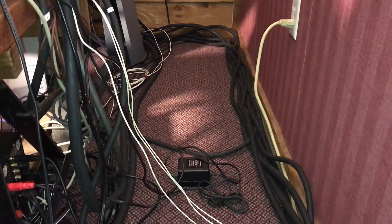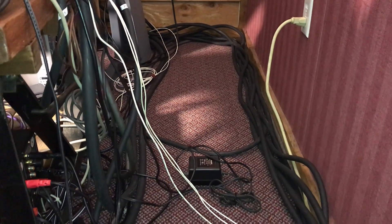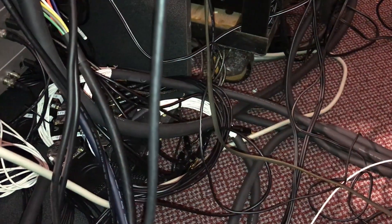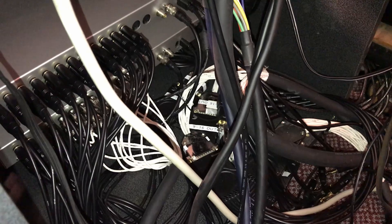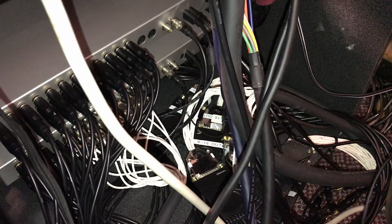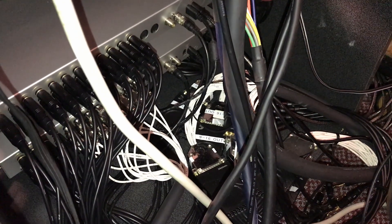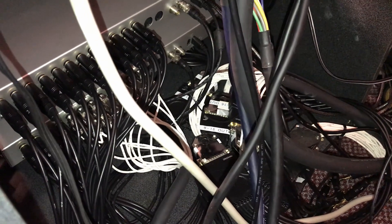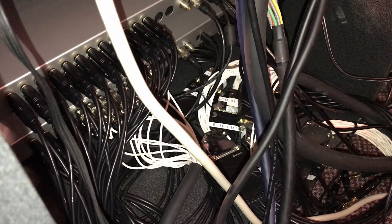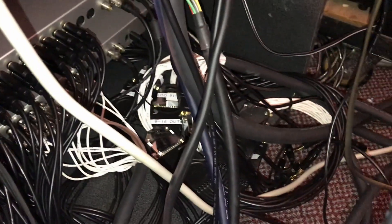Behind the console you can see all of those snake cables running down to the corner, branching off to the racks. This whole bundle comes over to this rack, where my audio interfaces are — the two Echo Audio Fire 12s — connected together with a word clock cable and FireWire. All of the tape inputs and outputs from the console come through these big snake cables and break out to quarter-inch TRS connections that go to the interface inputs and outputs. My system has 24 simultaneous inputs and outputs.